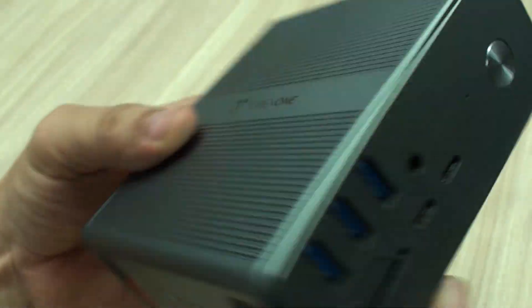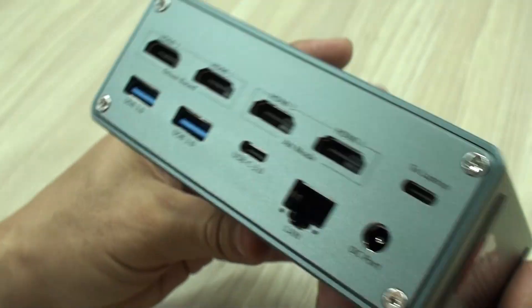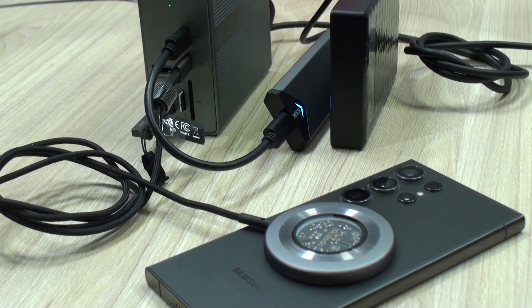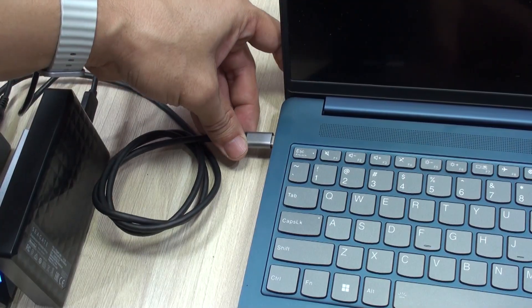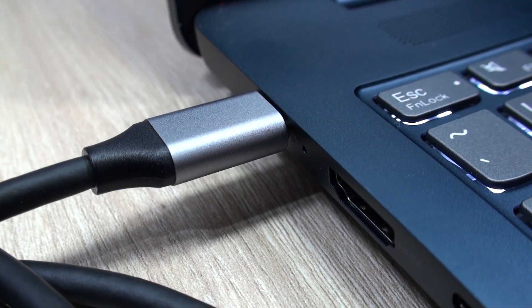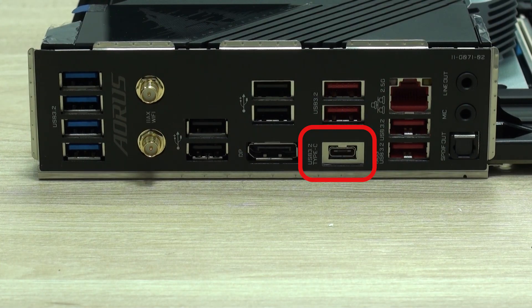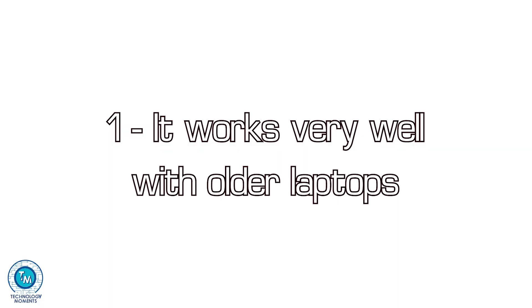Let me show you the four coolest features you can have with these docking stations, or as I like to call them, expansion stations. You'll just have to connect it to the power supply, make sure it is connected to the fastest Type-C port of your computer or laptop — and remember, this is not just for laptops — and if necessary, install the drivers.